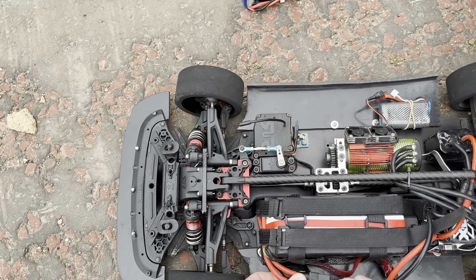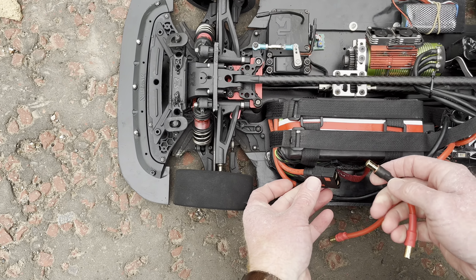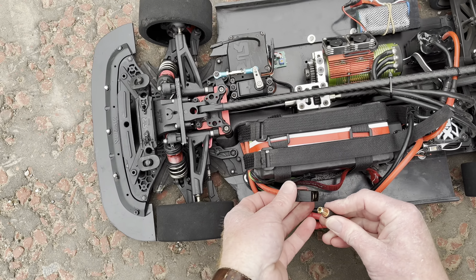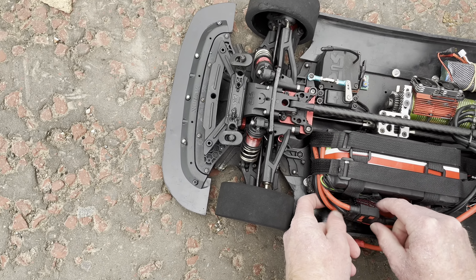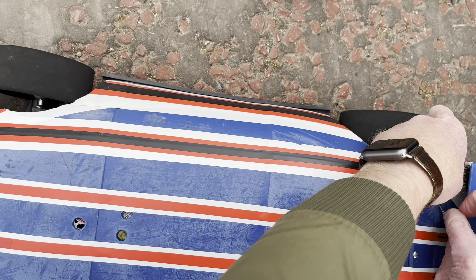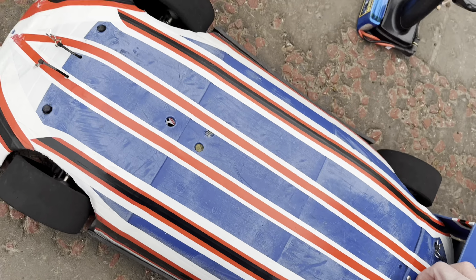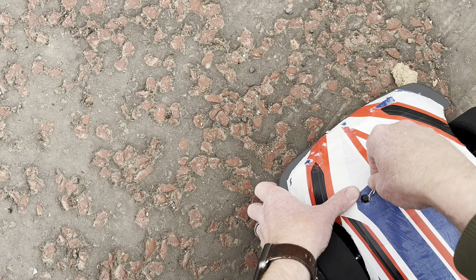Make sure everything's done right. We're not going to get any sparks this time. Black to black, red to red. Make sure that's up in there. Okay, so we're running 8S again. Gearing's the same as that first pass. The difference is batteries have been heated — pretty much sitting at 25, 30 degrees all day, and then since we got here, heating them to 45. Let's see how we go.